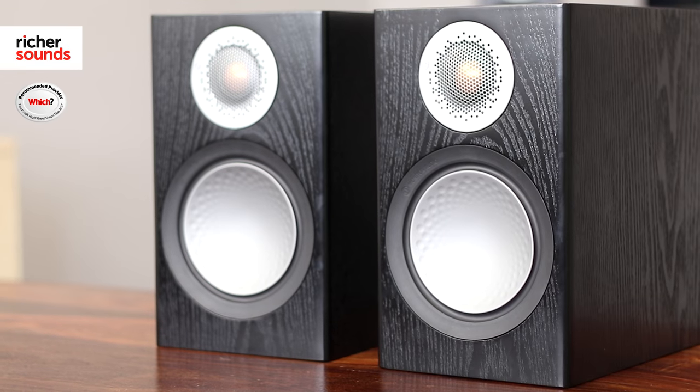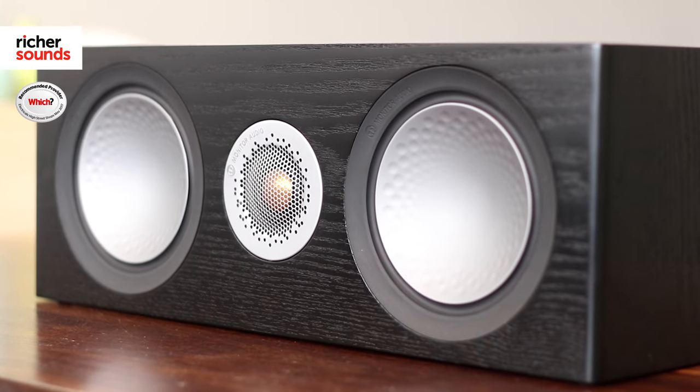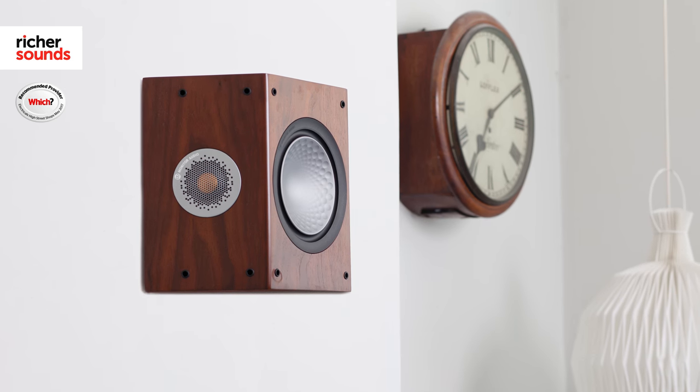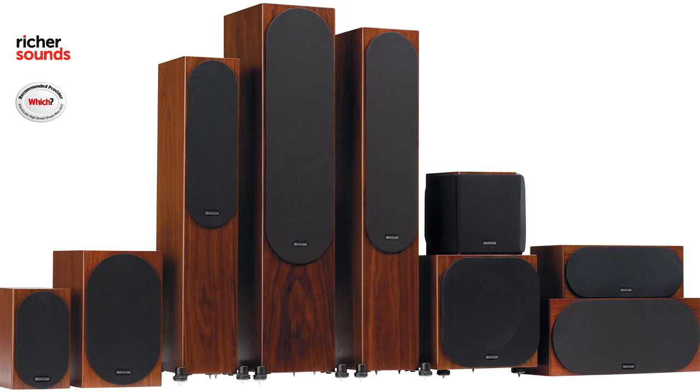The Silver Series is a diverse range of speakers. With us here today, I have both sets of the stand mounts, one set of the floor standers — of which there are three — one of the centers, of which there are two in the range. The range also includes a subwoofer and a set of dipole speakers for use in a home cinema setup. This means that everybody is catered for, whether for hi-fi or home cinema, big rooms or small rooms.